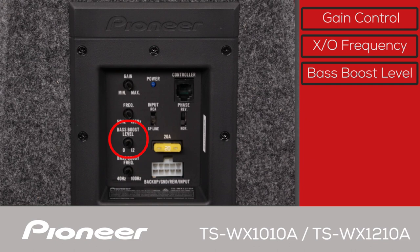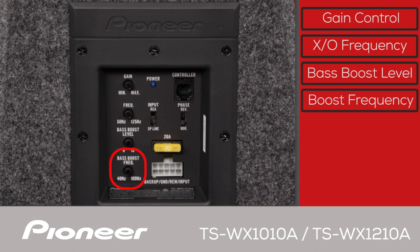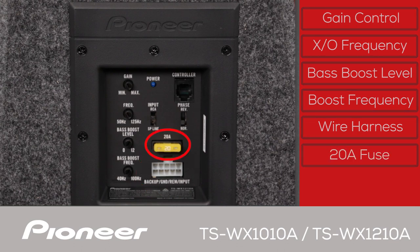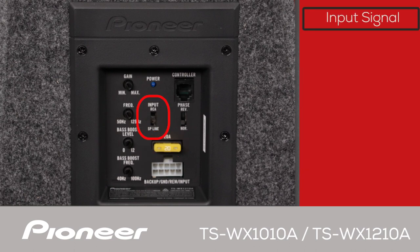The bass boost can also be controlled by the wired remote bass level knob that can be mounted remotely in the vehicle. This is the bass boost frequency adjustment — choose between 40 and 100 Hz for the best effect for your favorite style of music. The white plug here is the system wire harness; plug in the power, ground, system control, and signal input here. This is the 20 amp fuse at the amplifier. This is the input signal selector — the sub can operate on either RCA level input or speaker level input; set this switch according to your installation.